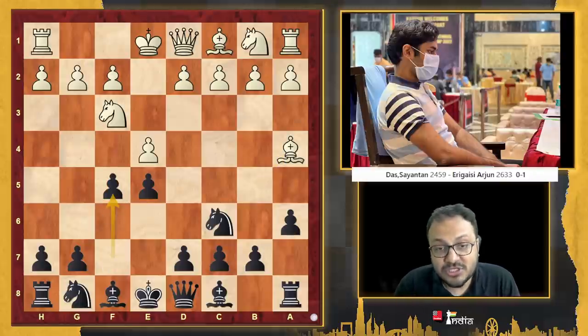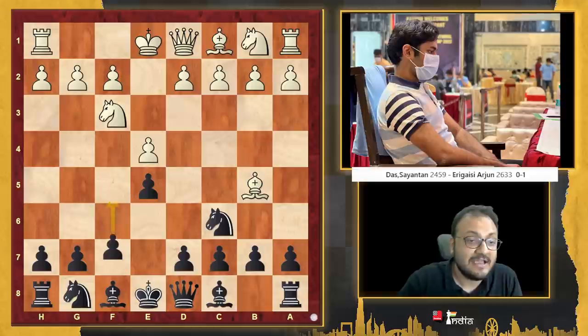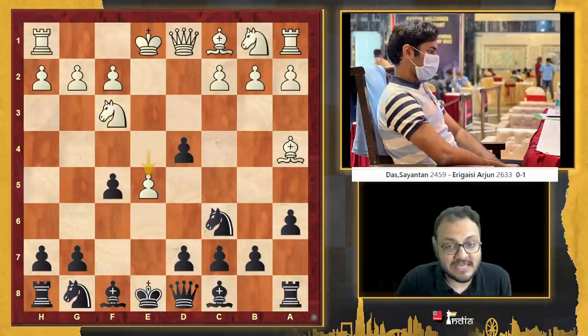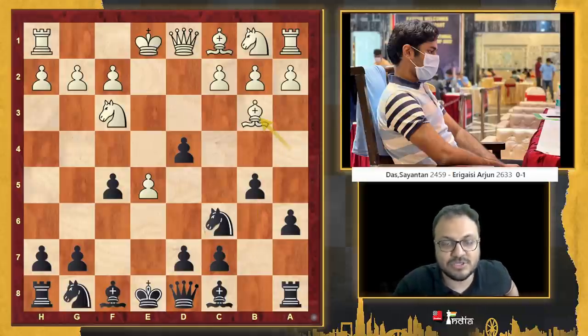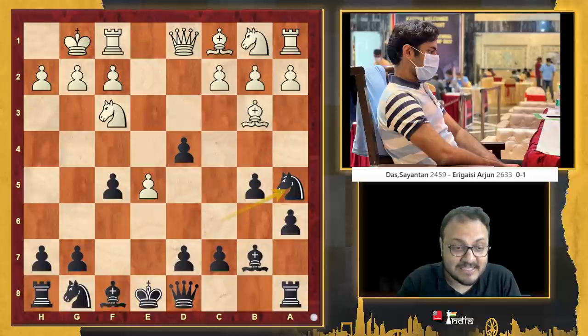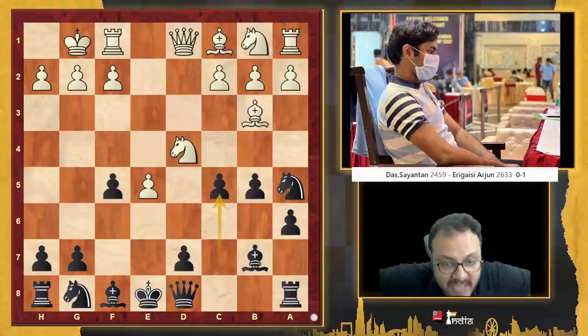He played the move f5. Although the Schliemann — or f5 — is well known, after inserting a6 and bishop a4, f5 is very risky. Sayantan Das approached it correctly: he went d4, ed, e5, and white already has a nice position. But Arjun is in the mood of wanting to play risky chess and win games, and at a rating of 2633 it can be very risky. But that's what youngsters are — very ambitious. Castles, knight a5. He took on d4 — good move — c5. This is where Sayantan should have known a few games; the Duda versus Tari game is well known, which went knight f5, c4, and Duda had gone knight c3, giving up that bishop when white has very good compensation.